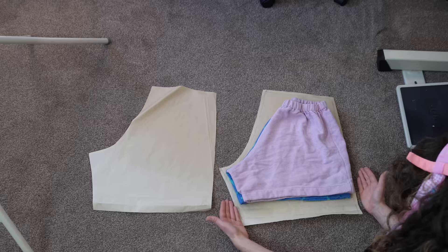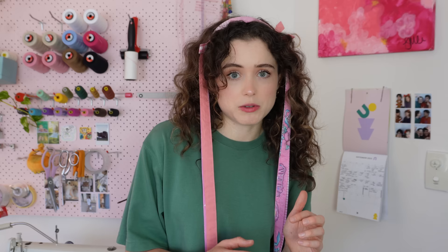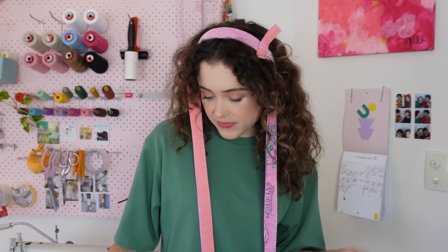The boxers I enjoy wearing are very oversized, so I automatically have an oversized pattern. If your boxers are more fitted, you might want to add more ease in the crotch, length, or hip point. I'll link some patterns with a similar vibe in the description if you'd rather print out a PDF and work alongside me. That's how I made the pattern — it's hodgepodge, not perfect, but it will get the job done.